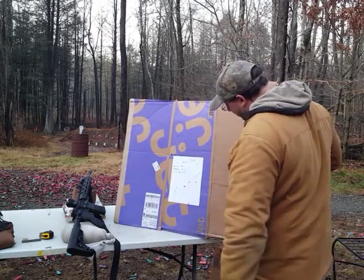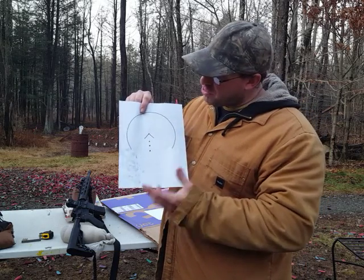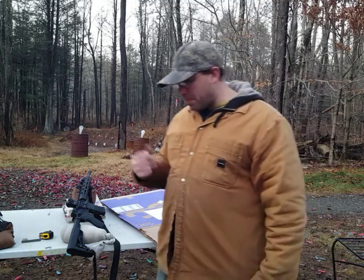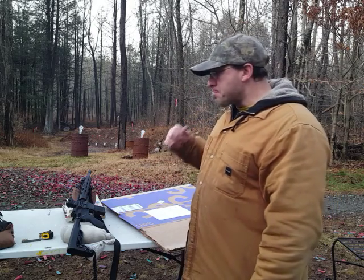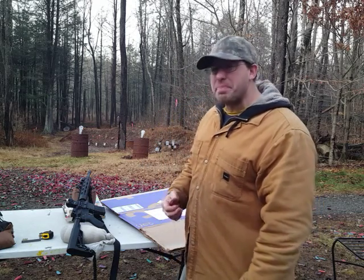I did just order two more red dots from Holosun. I'm basically phasing out some of my other optics and going with Holosun because I've had such a great experience with them. I was considering getting more of these ones with the ACCS reticle, but I decided to go with the solar-powered 403C, because having that solar power ability — especially in a shit-hits-the-fan type situation — I think that's a major advantage.